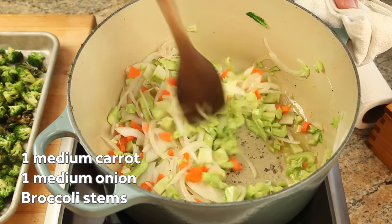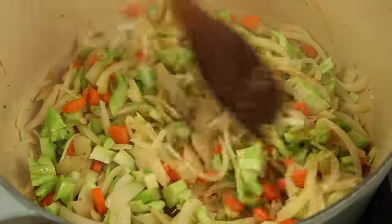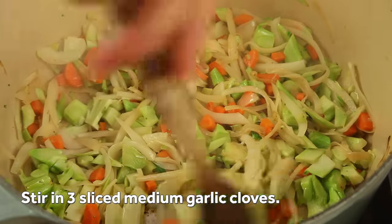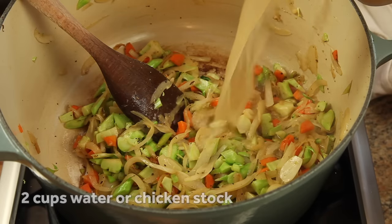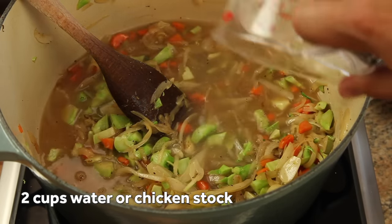Our goal here is to soften them slowly, but not to brown them, which can lead to an off-putting sweetness in the finished soup. Once the vegetables have been softened, add a few cloves of sliced garlic and stir just until fragrant, then add a couple cups of chicken stock or water and three cups of whole milk.